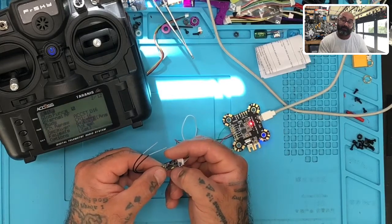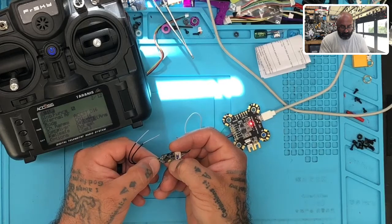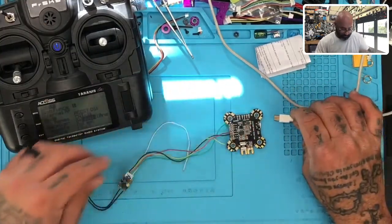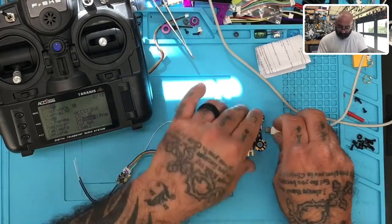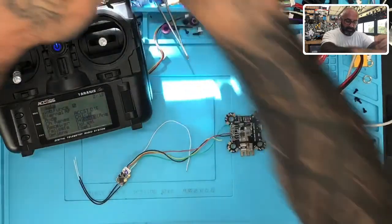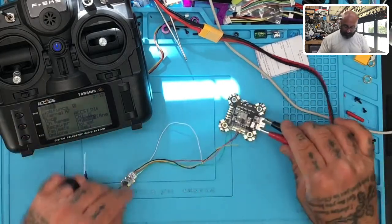One of the things the customer noticed is that after updating, the CPPM option was gone. I'm going to put it back by holding the button - counting the red blinking as a second: one, two, three, four, let go - and there it is, the blue light comes back on and I'm back in S.BUS+ mode. To bind, I'm going to use my alligator clip power so I can flip the power switch, setting up power and ground.